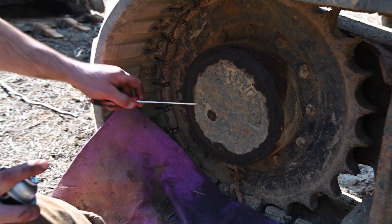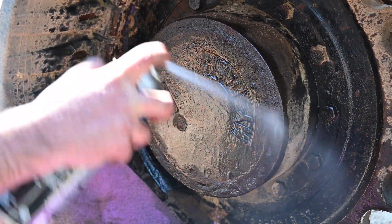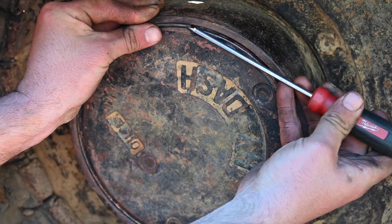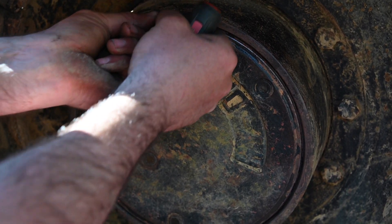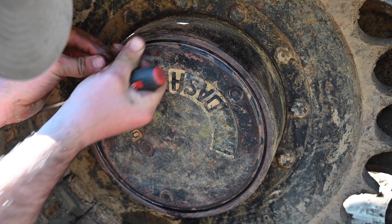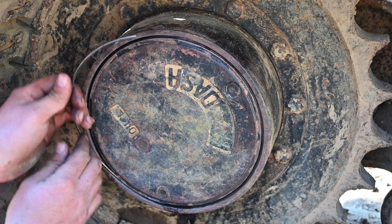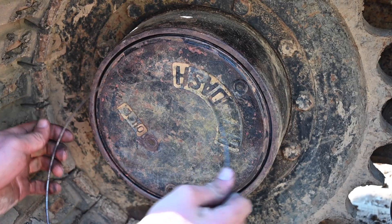We're going to clean this area up. You're going to take your brake clean and get all the gunk out of it. Work your screwdriver, get it out of here. There is a snap ring somewhere in there. Slowly work it out — get it out of the groove. Be gentle or you'll break it — at least try not to. There's a bunch of dirt and crap in there, but eventually it comes out.